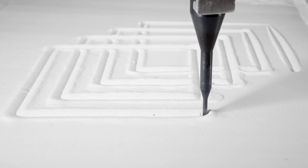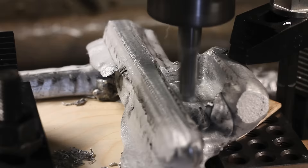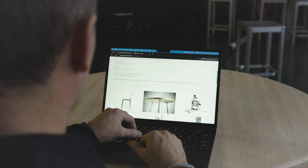Their technique involves depositing molten aluminum along a predefined path into a bed of tiny glass beads. The aluminum then quickly hardens into a 3D structure, durable enough to withstand post-print machining, such as milling and boring, to construct functional furniture like tables and chairs.